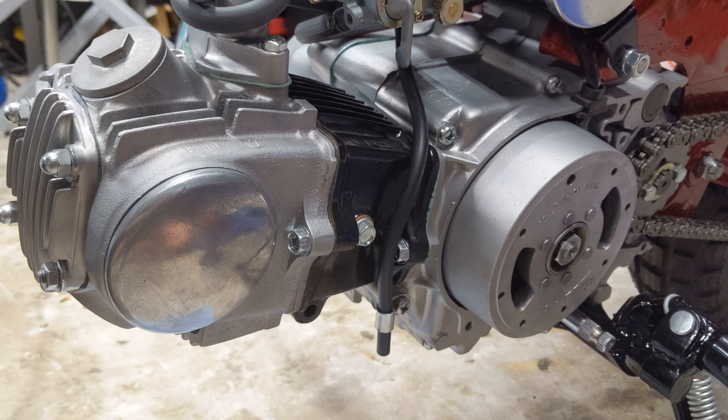Once it starts dripping out, that's when it's starting to build enough pressure to push the oil to feed the cams, the rockers, and all the moving parts. This is just an example of how long it actually takes to get some oil pressure built up, even after sitting just one night.